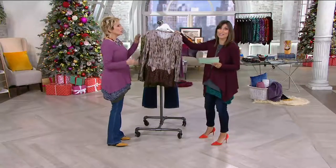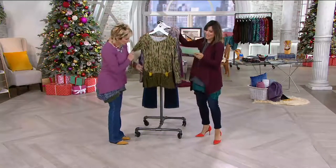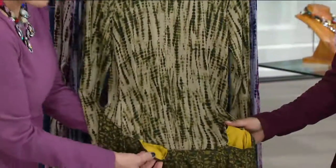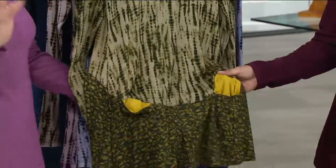Our new jacket comes in this color. I know Pat already claimed herself one, which I don't blame her — she saw it and said, I want that. It's divine. Here is your green combo. All of these gorgeous colors, and you have that beautiful pop of that yellow.